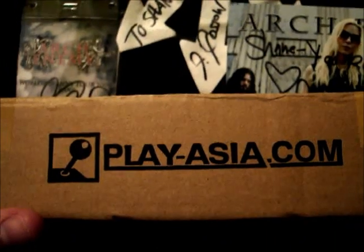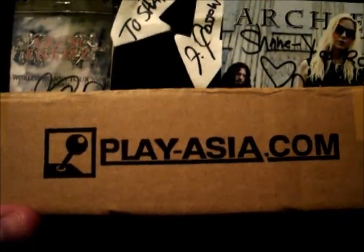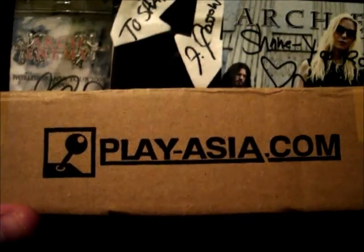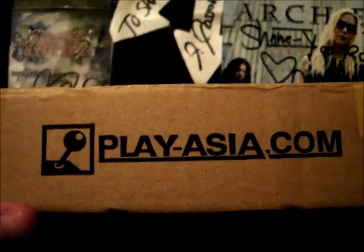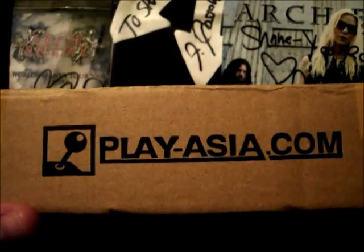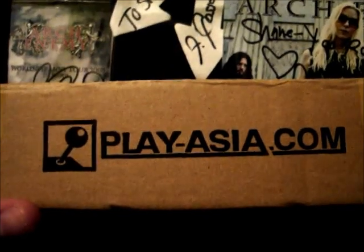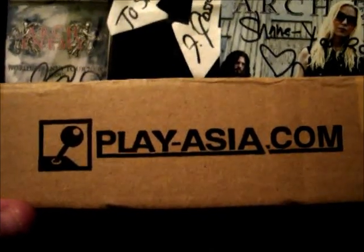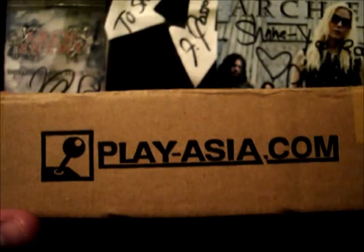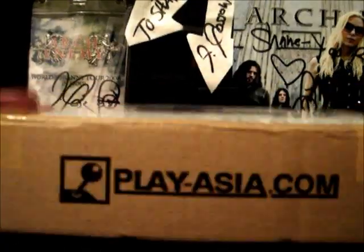Now if you guys aren't familiar with this website, it's basically a Hong Kong based company that sells Asian versions of the games that we know and love over here. A lot of times the Asian versions are cheaper than the North American versions — exactly the same, instructions are probably in Chinese, Korean, or Japanese, but the game is in English. So it's a good way to get some cheap alternatives, and it's also a good place to get Japanese games, which is what I ordered here.